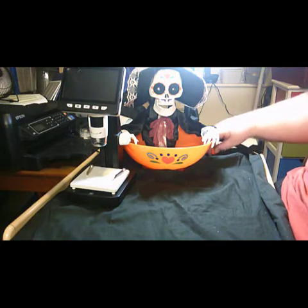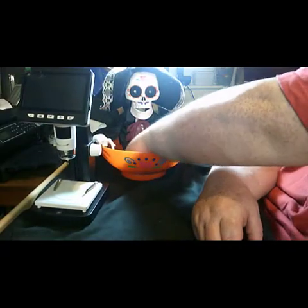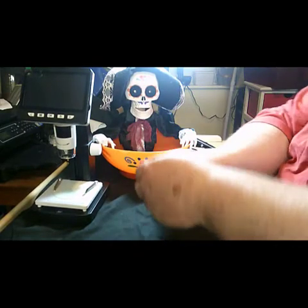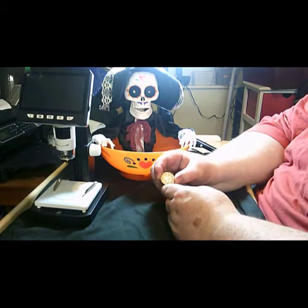Hi and welcome back to our new coin hunt. This is a brand new one for me — it's World Coins on the Bucks Coins channel. We have something that looks very similar to a 50p but isn't — it's actually from Cuba, it's a Republic of Cuba coin.